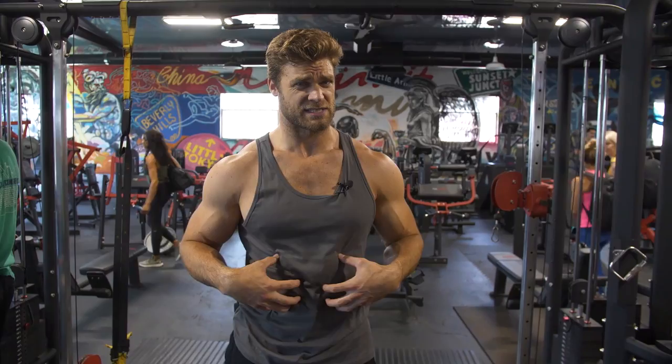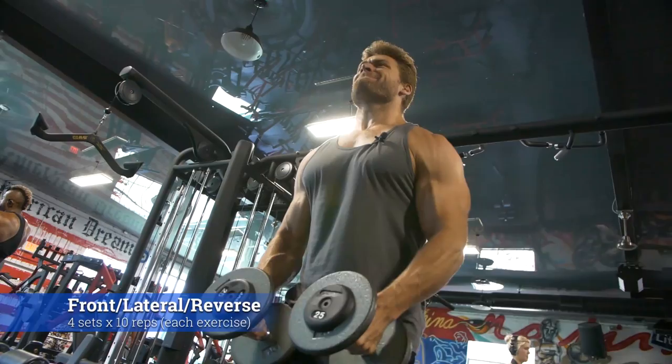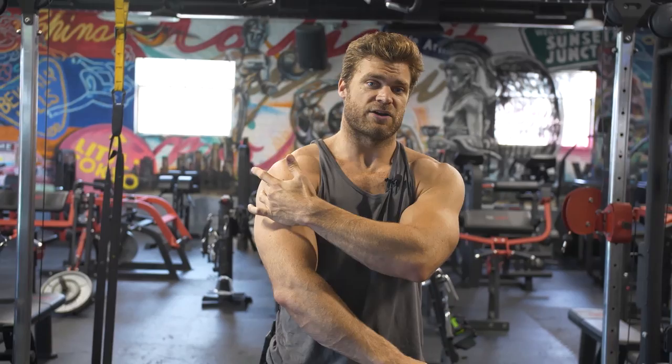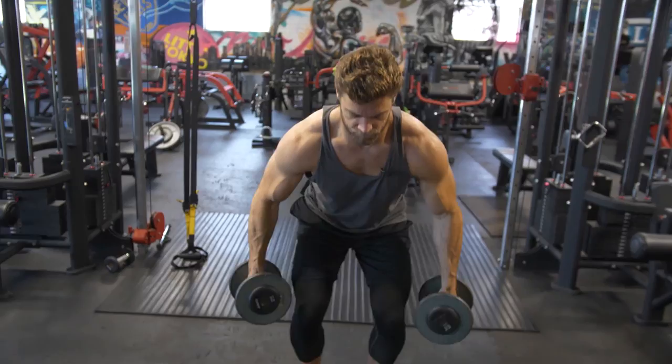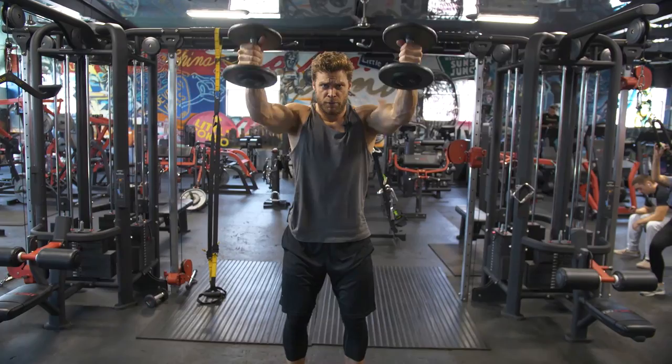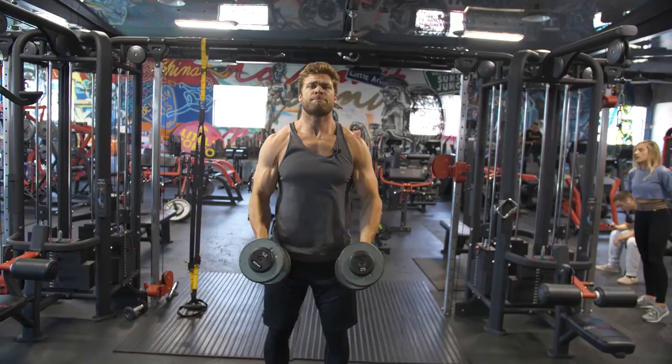We've got three more sets, and then on to the next exercise — or I should say three exercises, because this is going to be a tri-set. It's front raises first, then lateral raises, and immediately on to bent over reverse flies. These are isolation movements targeting all three heads of the deltoid: the anterior front, the lateral side, and the posterior rear deltoid. We're bringing down to 10 reps but it's 10 reps each exercise — 30 total reps straight through.